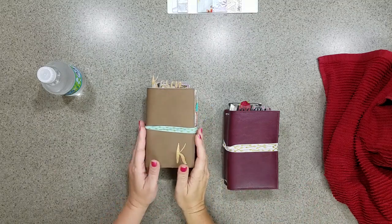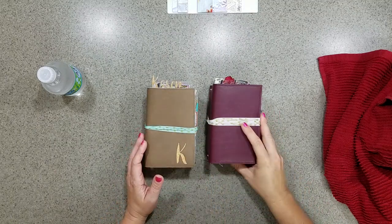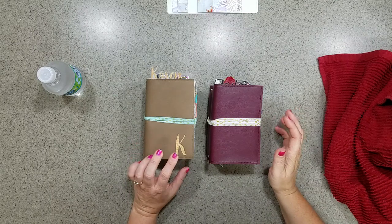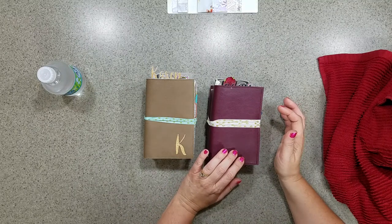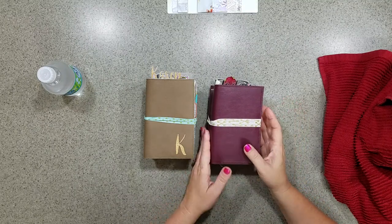Hey everyone, it's Karen here. I am in my kitchen because I have a little bit better light. I finished this traveler's notebook today and I will have this on my Etsy shop tomorrow morning, so I've got to figure out a price for this after I make this video.